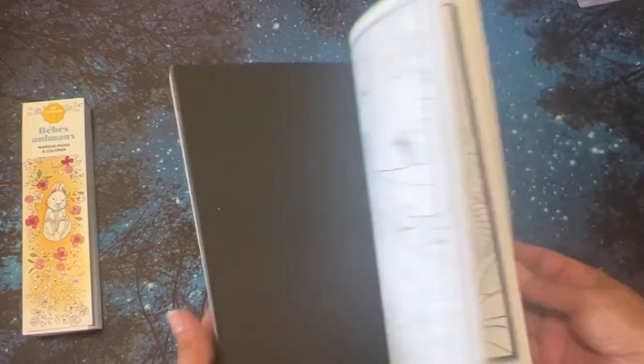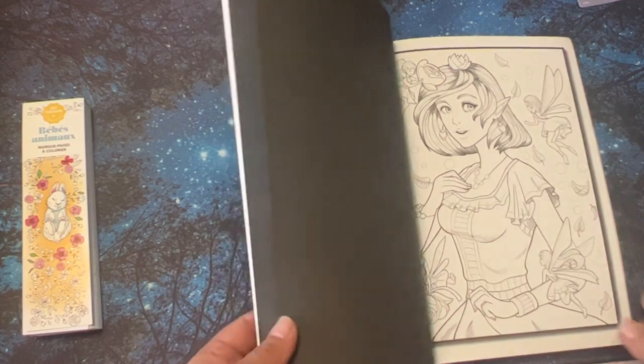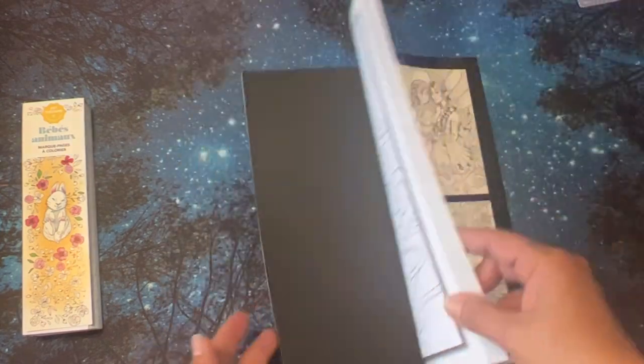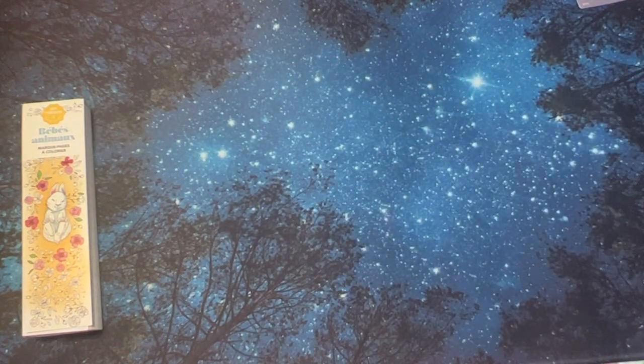I got this one for $3.49 and it's a Jade Summer book. I don't have too many Jade Summer books — I actually bought one back in 2017 but it's packed away. It's real pretty with trees. I've been thinking about getting another one since I haven't seen it in so long.